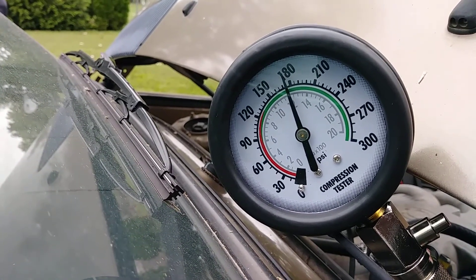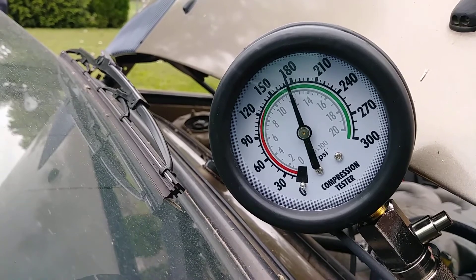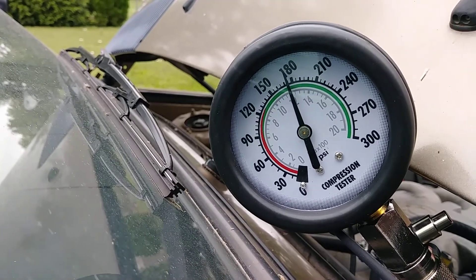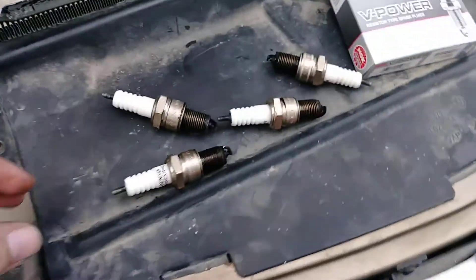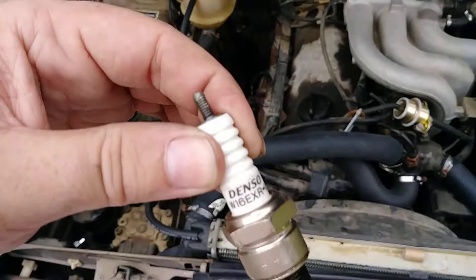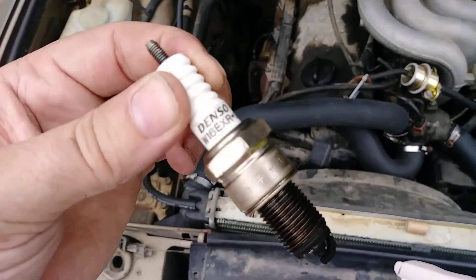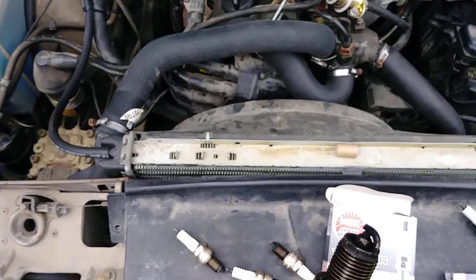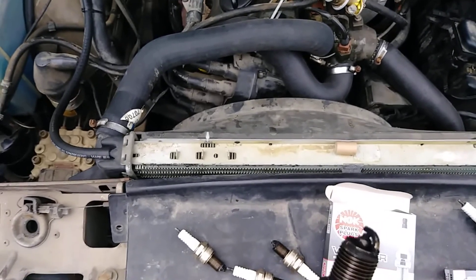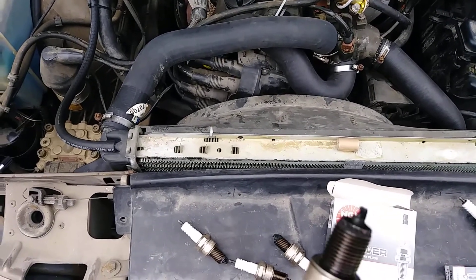So the engine shouldn't be roached. The lack of compression should not have anything to do with why it doesn't start. I suspect the spark plugs were bad. This is what I pulled out of it — these weird looking Denso with a screwy top. I don't know how well you can see that, but they're fouled out bad.